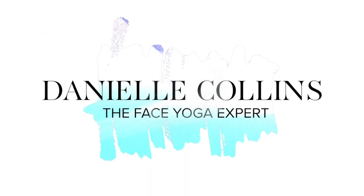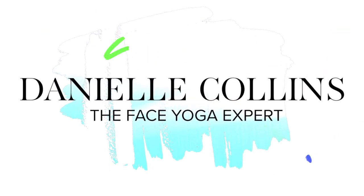Hi and a very warm welcome back to my channel. Today we're going to do face yoga with our knuckles. We're going to use our finger knuckles and do some really good lifting and sculpting techniques.